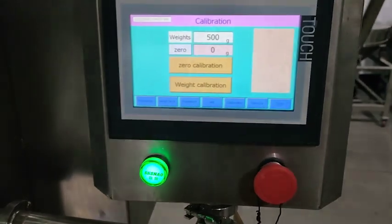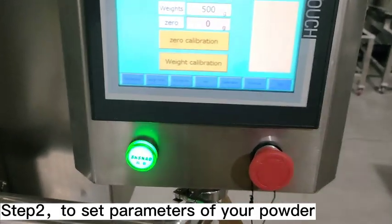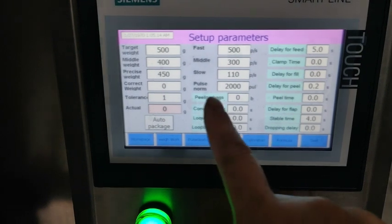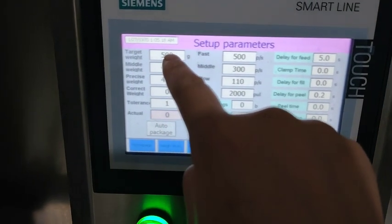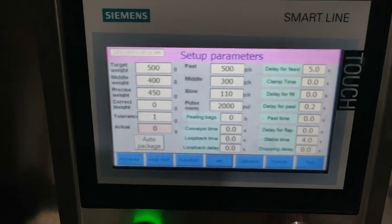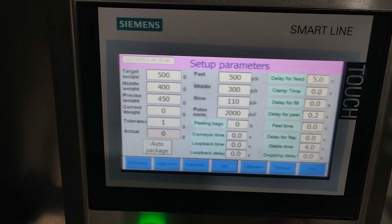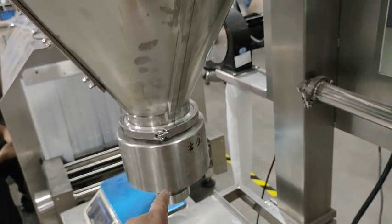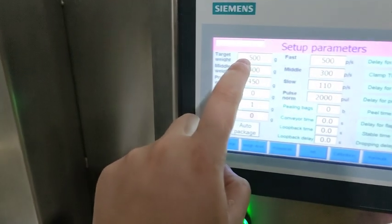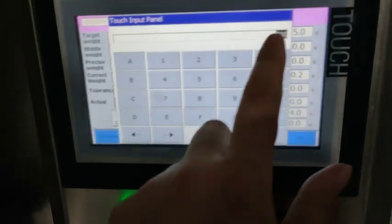For the second step, let's set up the parameters for the fan weight of your powder. For example, if the target weight is 500 grams, you just need to fill in this field. If your powder is 75, 150, 300, or 700 grams — because this auger is only suitable for 300, 500, and 700 grams — the data you can enter is 300 grams, 500 grams, or 700 grams. It just depends on you.